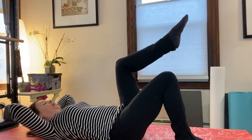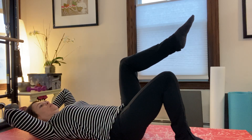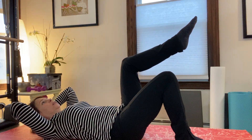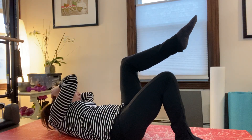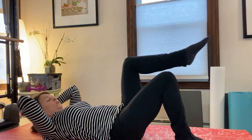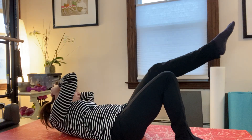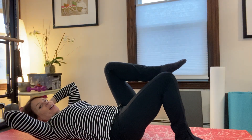Left leg tabletop. Come up and cross with no leg movement. One more. And now add the leg reaching out. Come across over where that imaginary knee kind of is. And then one more time.